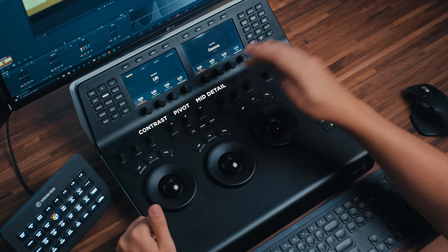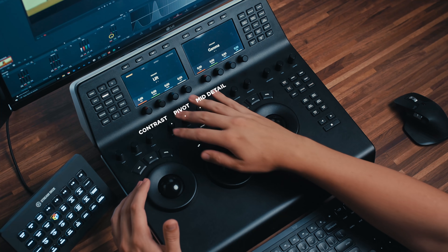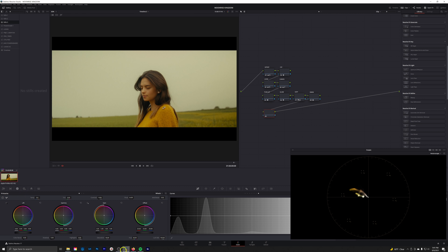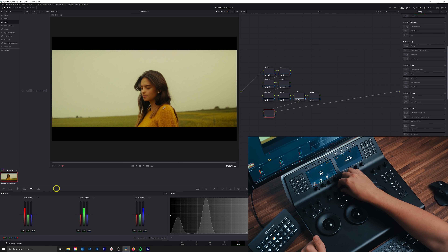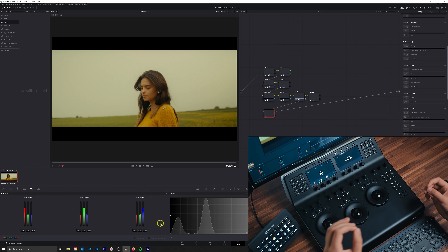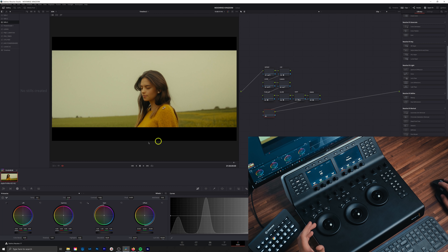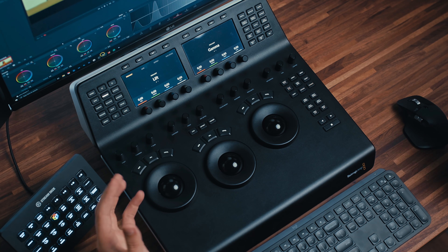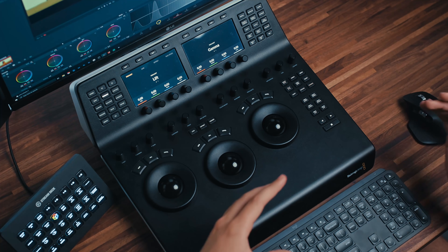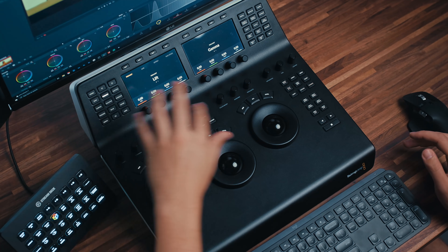Next up we have the contrast pivot and mid-tone detail. These are self-explanatory — they operate the same as they would in the primaries palette. The only difference is you don't actually have to be on the primaries palette to access these tools. If you had the RGB mixer up, you can still use your contrast pivot and mid-tone detail. That's what's super handy. That's one of the biggest speed increases and workflow improvements to having a panel — not having to do so much moving around and swapping tabs. Ninety percent of the time, it's just right there in front of you.